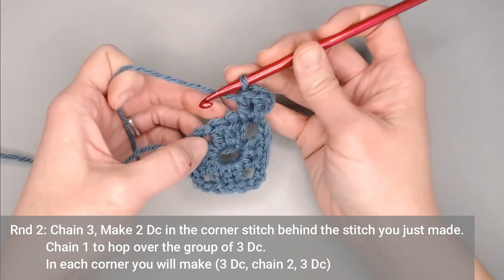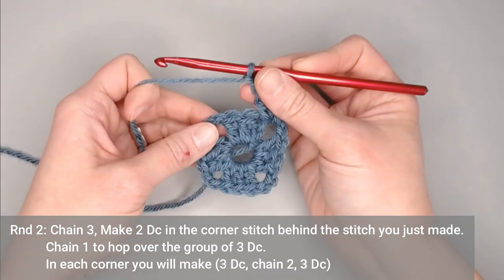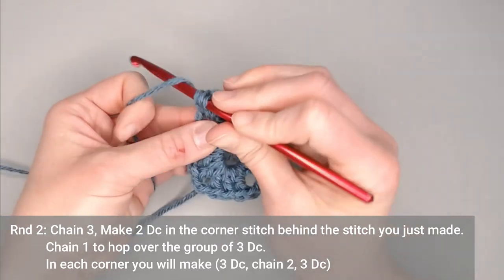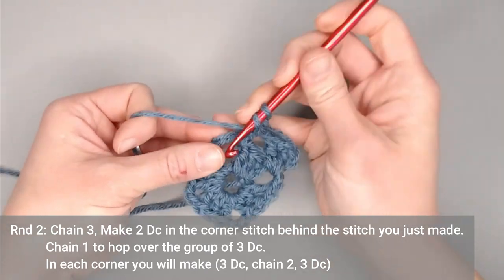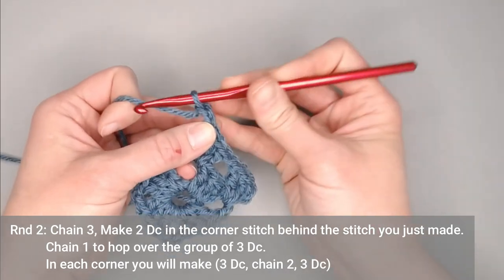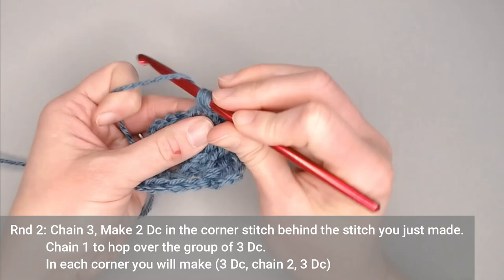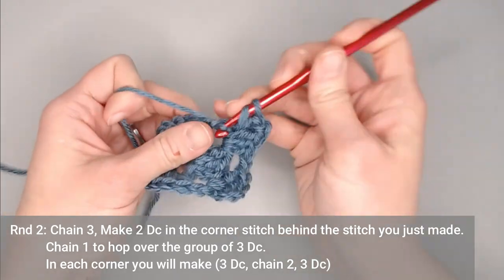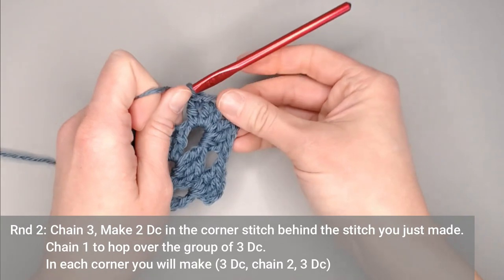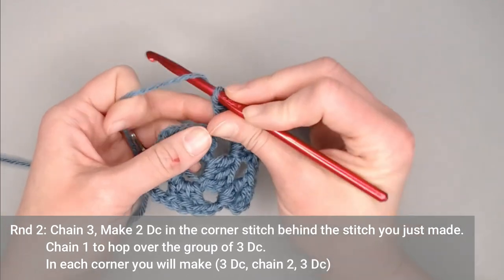To hop over this group of three, chain one. In the next corner, make three double crochets, chain two, three double crochets. That chain two helps us create a point in our square. Continue: chain one to hop over each group of three double crochets, and in each corner make three double crochets, chain two, three double crochets.